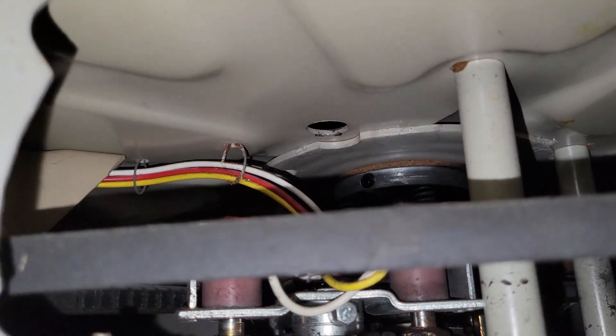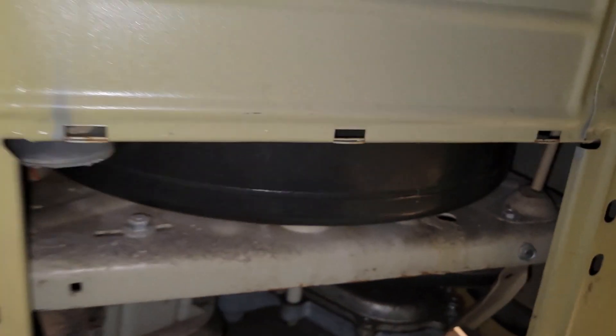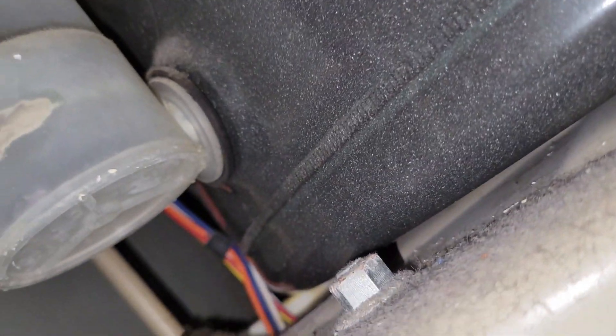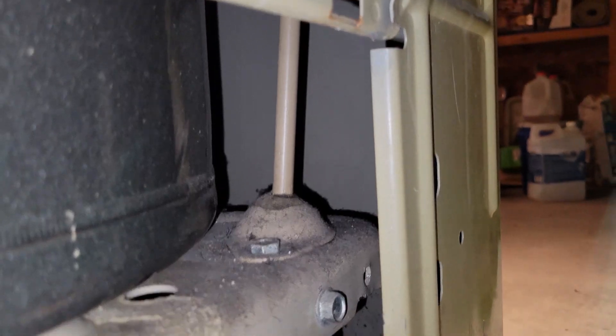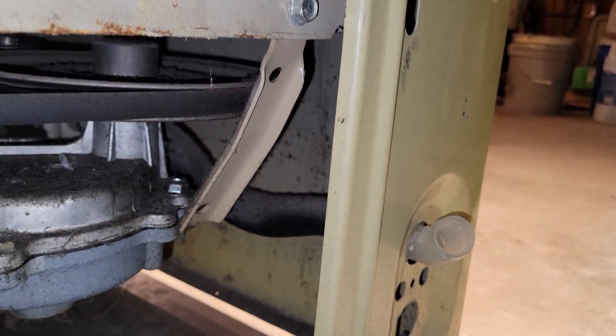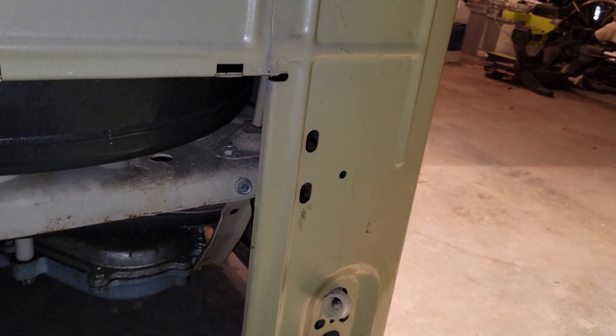Otherwise, the base plate itself appears to be in really, really decent shape. There's the water level pressure dome. And one of the suspension rods right there. The drain hose, which also appears to be the original — still feels pliable, somewhat, to some degree. It's probably stiffened up over the ages.